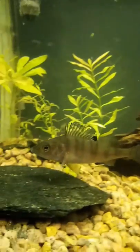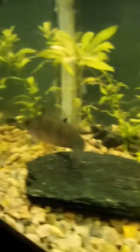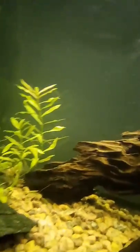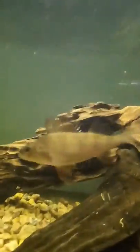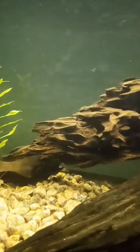You can also feed them live crawfish, or really whatever you have available. I feed my perch worms and sometimes minnows when I can get them. This is a pretty basic setup and the perch seem to love it.